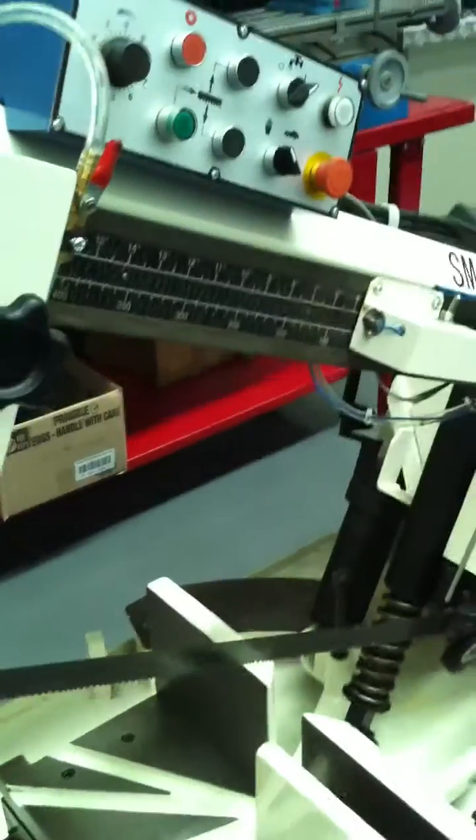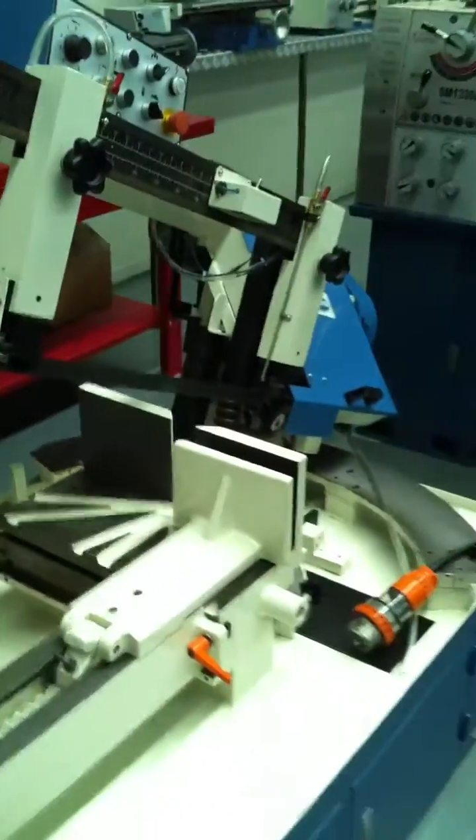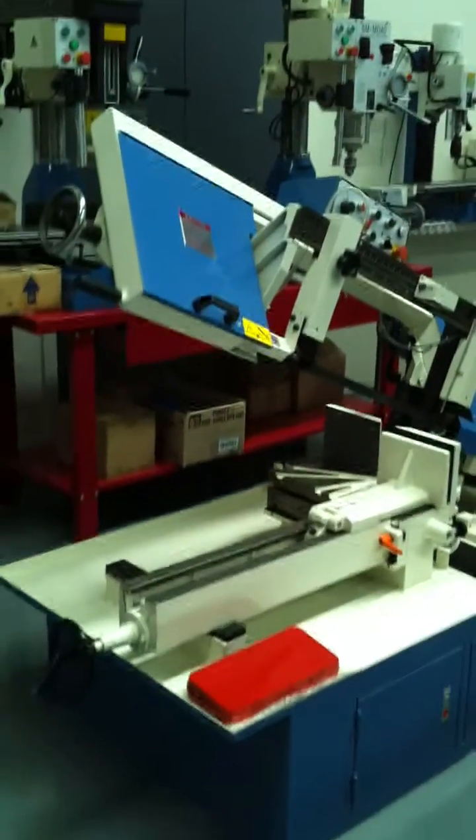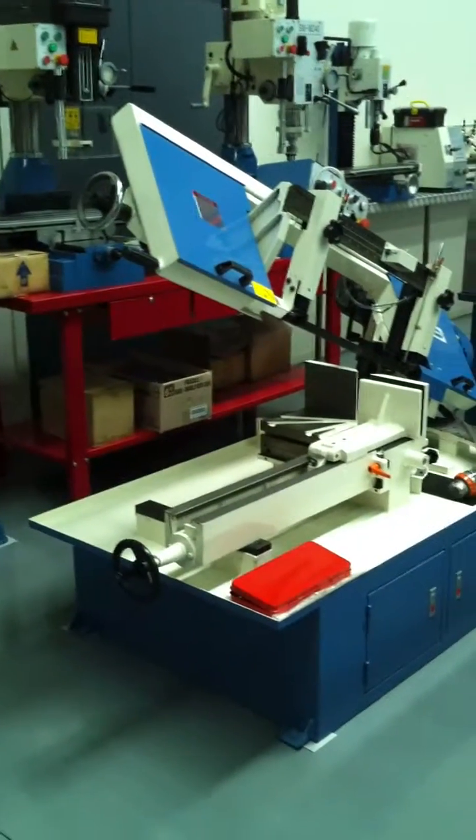So when you're cutting smaller material, simply loosen that off and bring the beam down so you're going to get more rigidity and stable cutting, and this becomes a true partner in all of your structural steel and fabrication.